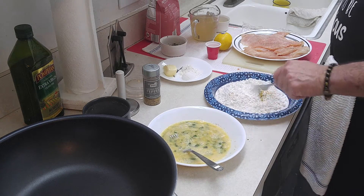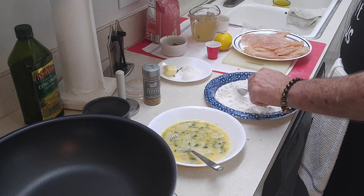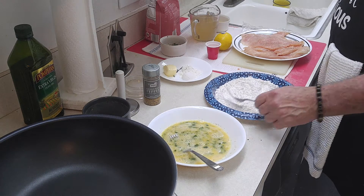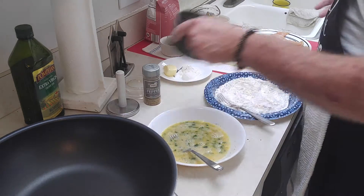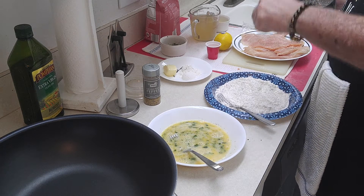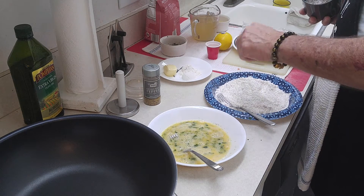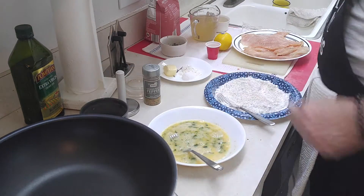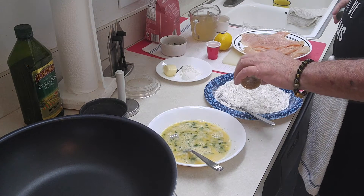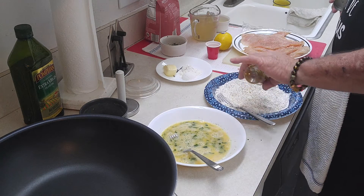I usually call this a French toast dip because the dredging station's backwards, if you think about it. Normally you coat with a little bit of flour, put some egg on there, and then you put breadcrumbs on it and it goes into the pan. But this is kind of backwards. We're going to put it in the flour first, then from there we're going to put it into the egg mixture, and then from the egg mixture to the pan. So it's like French toast, right?